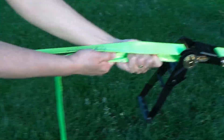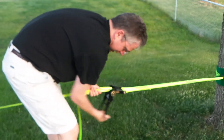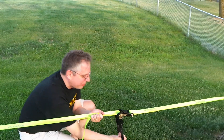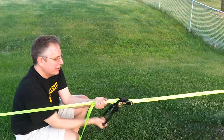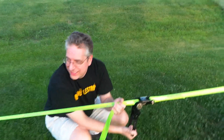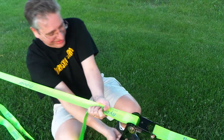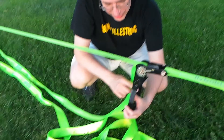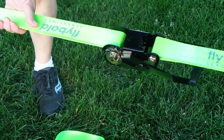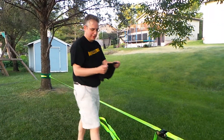I go really hard, pull as hard as I can, and then I start cranking it. They say to only tighten it as much as you can do with one hand - not with two hands - but it's more fun if you get it really tight. Once you get it where you like it, you pull that lever down and put it in the lock position.